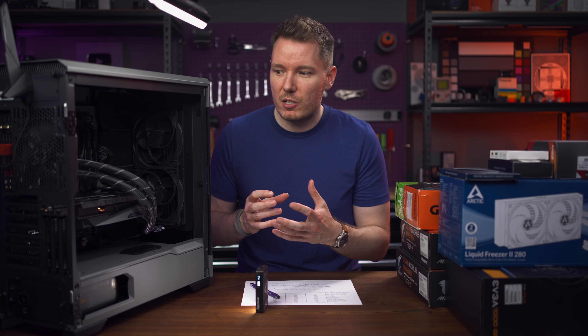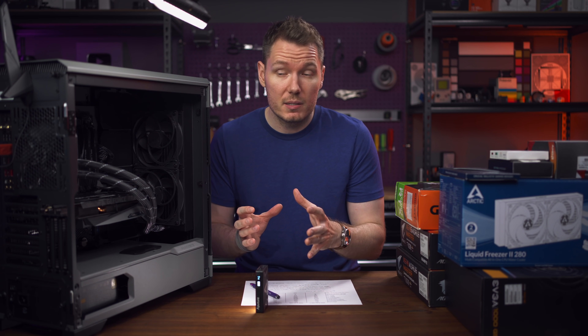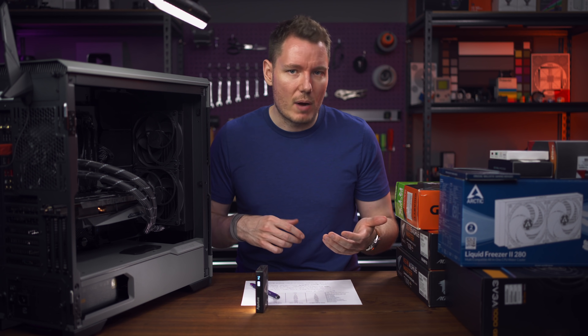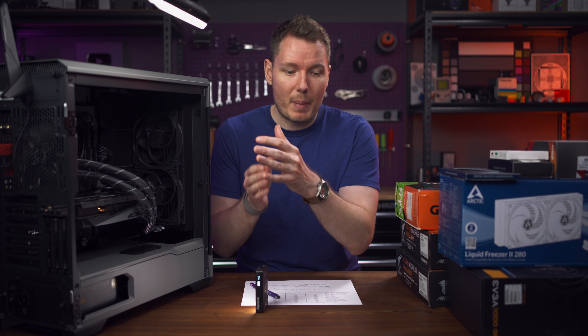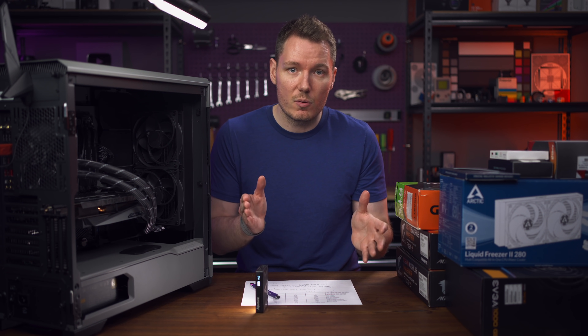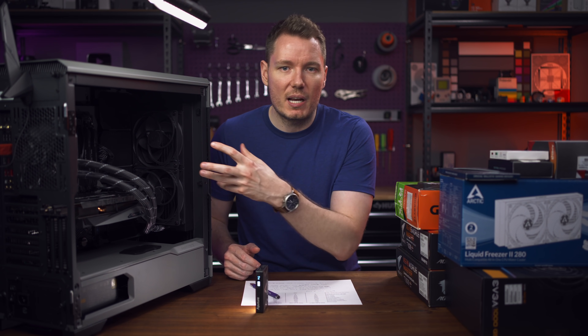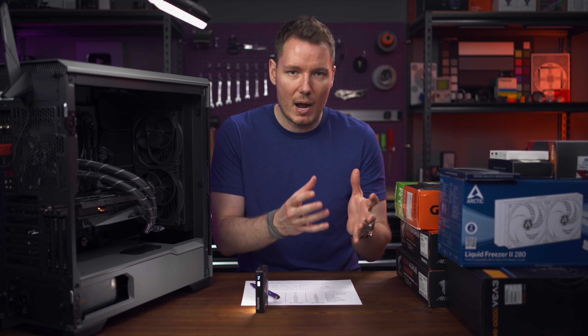In previous builds, I was having issues where if you use studio monitors connected to a USB audio interface — which is probably common for video editors — you can often get ground loops because the USB audio interface doesn't have power grounded to the same source as the studio monitors. Instead, it's bus powered through the computer. And so if your computer makes any kind of weird EMF interference, that gets amplified and goes through the ground loop issue.